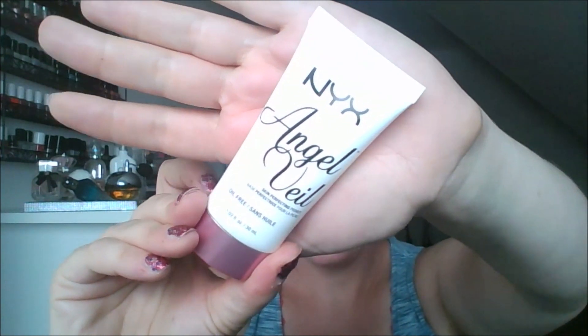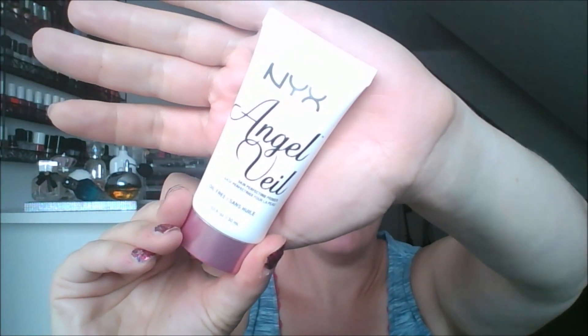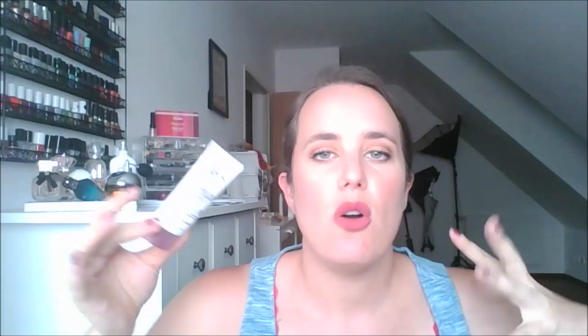I also was not a huge fan of the NYX Angel Veil Skin Perfecting Primer. This made me look white, and it didn't add any longevity to my foundation, which defeats the purpose of a primer. Plus, I found that it sank into my pores — right here — which are my biggest section of pores. It just didn't do what I want it to do, and if it doesn't do what I want, it's time for it to go. I've got other primers I'm excited to use.